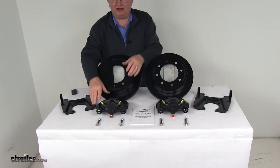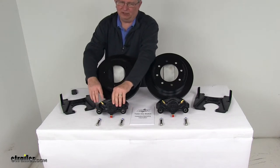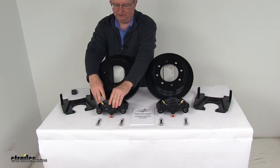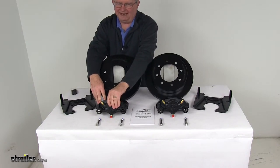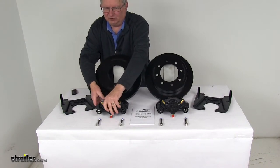The calipers are a cast-iron caliper — they are self-adjusting for smooth, equal braking, and also E-coated. The cast-iron construction does not flex like aluminum. These calipers are a low-drag design, which means the piston retracts further in than other calipers for a cooler running brake.